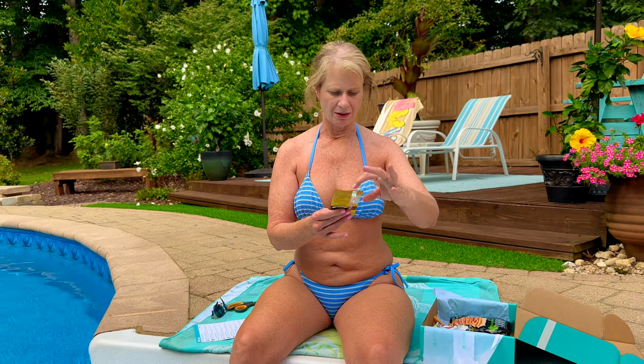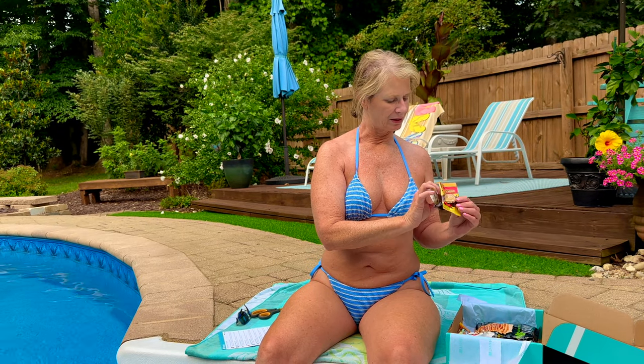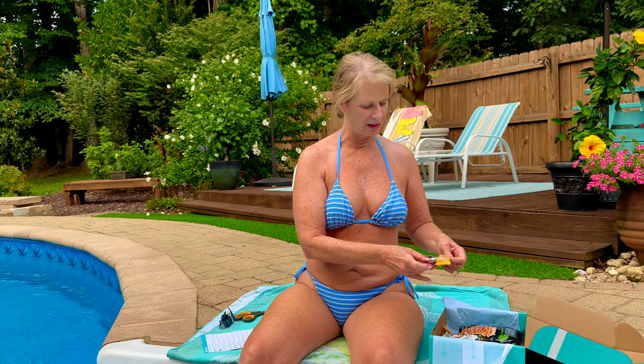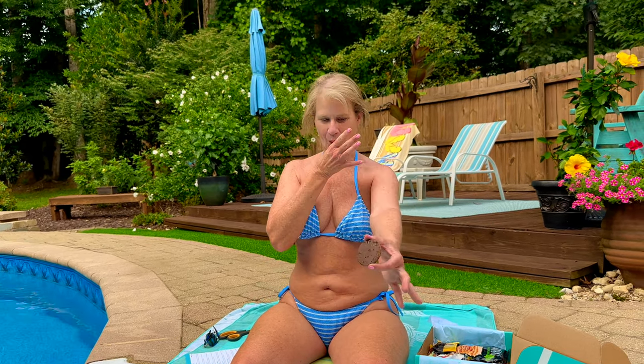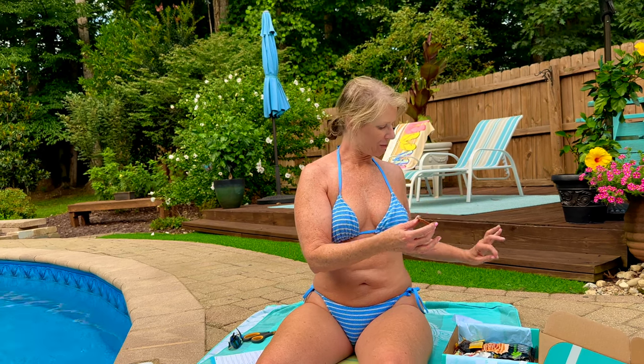The next one is another cracker with chocolate in the middle. Let's see what this one has. It's again another wafer, just like the one I had. It's a little melty. There's the back side and here's the front side. It says it's a biscuit. That's good and messy.